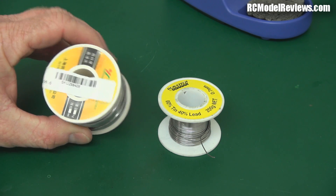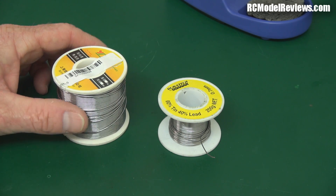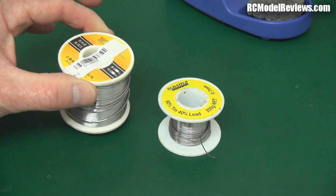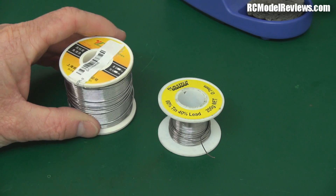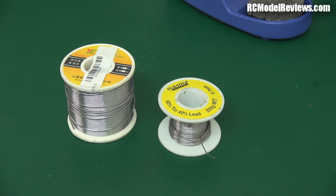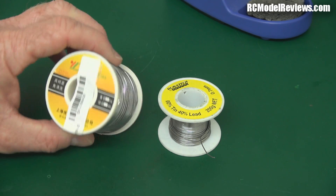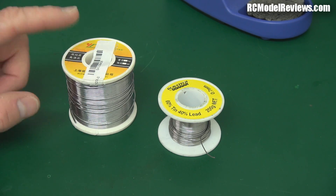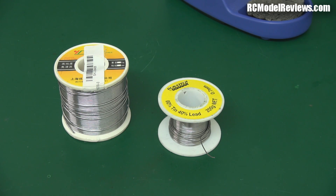This solder has got Chinese writing all over it — I bought it from Banggood. They said it was 60-40 solder, but it's not. Look how much you get for your money — it's actually just tin-based solder. This is the lead-free, tree-hugging, save-the-planet solder, which is absolutely useless in the hands of most amateur solderers, and even some experts. I wouldn't use this if you gave it to me. I spent six bucks on this thinking it was lead-based, but it's crap, so it's never going to get used — except maybe to show you how bad it is, like I'm about to do today.